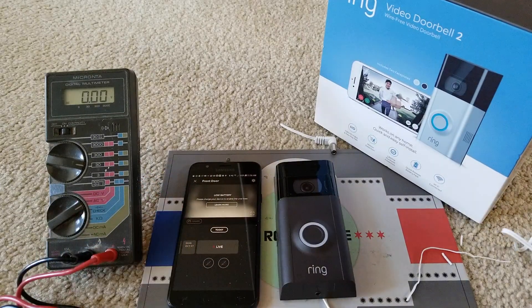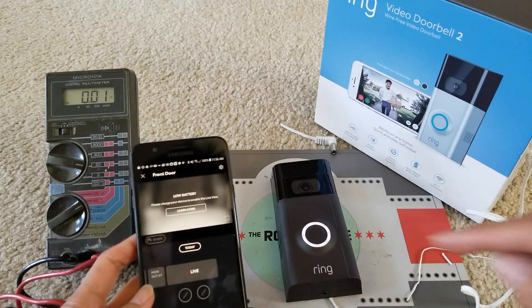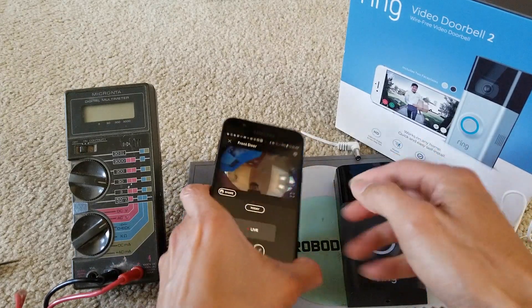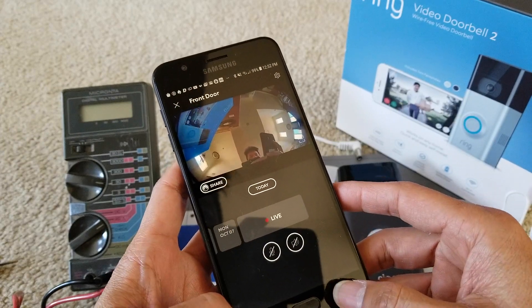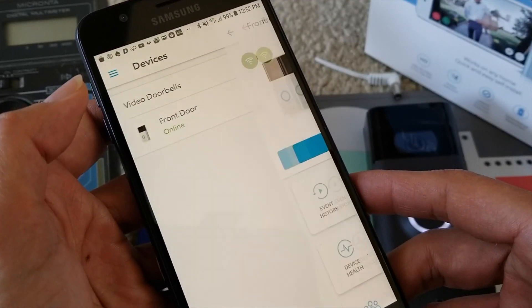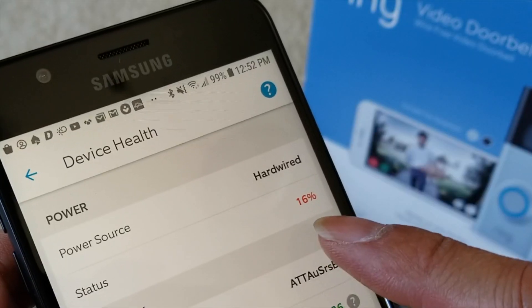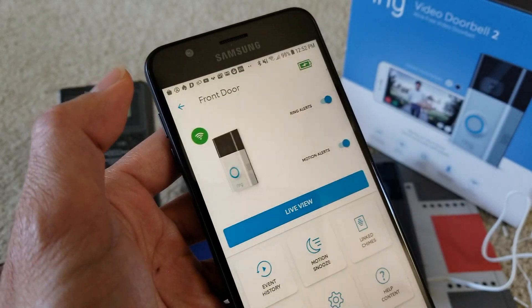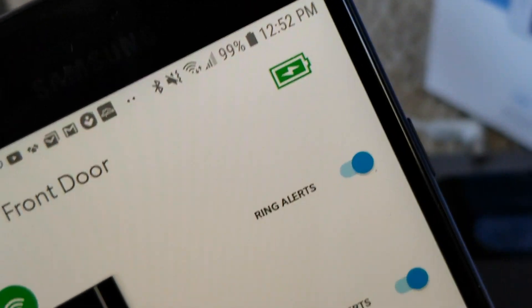And here's the app. So you can see the white LED came on now — we've got enough juice, and the camera is working right now. Let's go ahead and check the status. Go to the device, go to the front door, and then click on device health. So it says wired, and it is at 16%. I've been charging for almost an hour. As you can see, the battery icon has a lightning bolt on it, which means it's being charged.